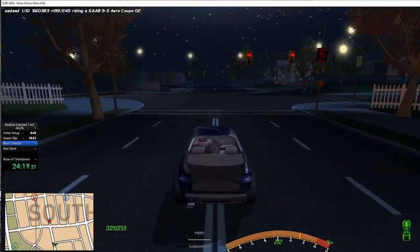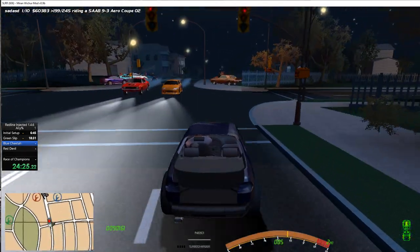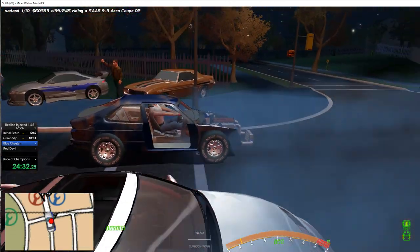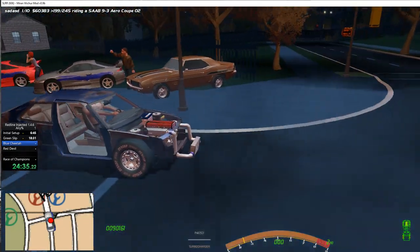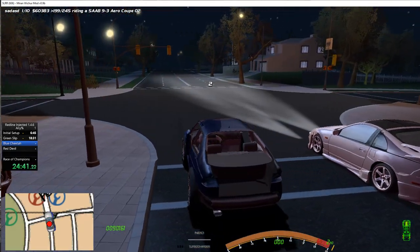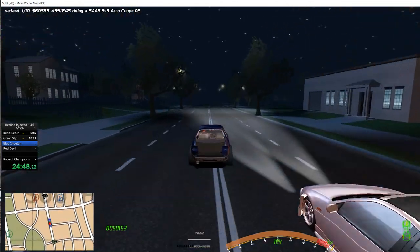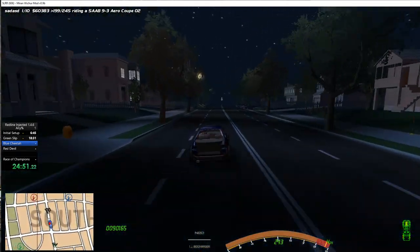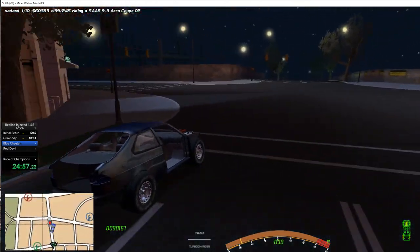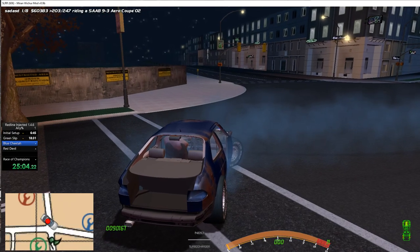We might not be able to push through to red devil on these tires if we get an unlucky fast opponent. Pink slip — it's a Z32, that should be easy. I hardly doubt the Z32 is going to be an issue against us even in our crippled state. That was a bit suspicious at the beginning. I was kind of sweating there.